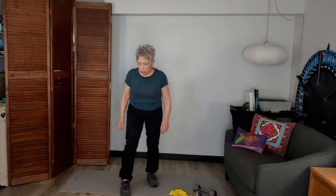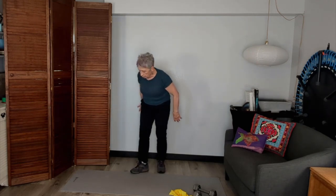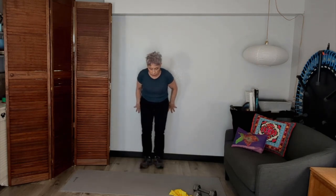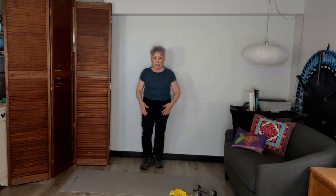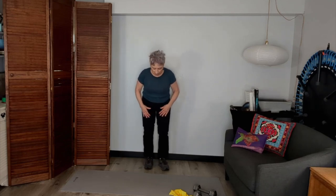Now, you can do this one up against a wall if you want to first to try it out, and eventually you want to get away from that wall. We're going to start at different levels so that it won't be so scary. We're going to shift our weight to one side, take that foot, really spread it out, and grab the floor with your toes.